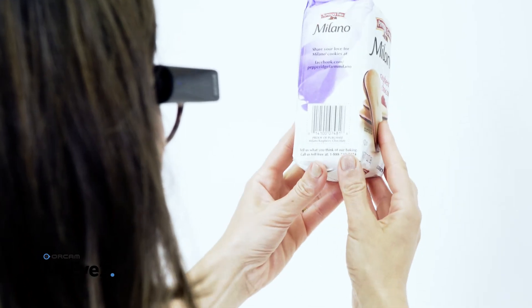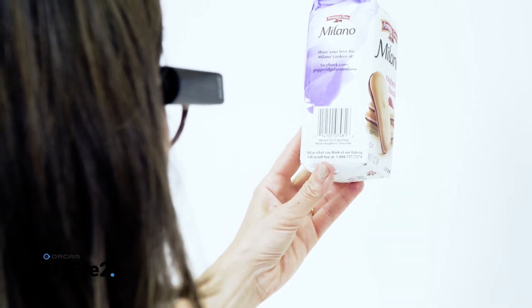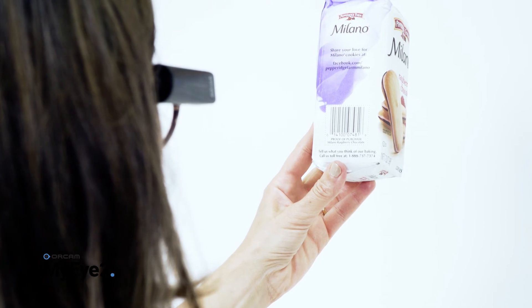In the automatic barcode detection mode, hold the product at eye level in front of your face. When the barcode has been detected, your device will announce the product information.